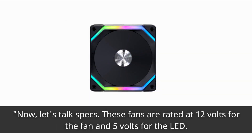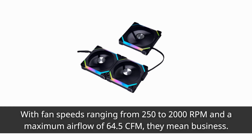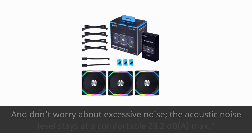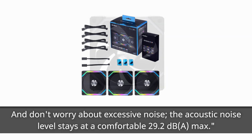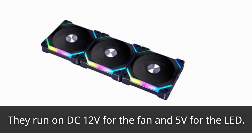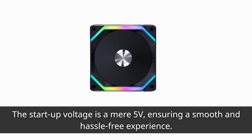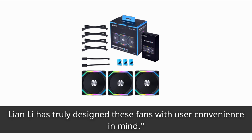Now, let's talk specs. These fans are rated at 12V for the fan and 5V for the LED. With fan speeds ranging from 250 to 2000 RPM and a maximum airflow of 64.5 CFM, they mean business. The acoustic noise level stays at a comfortable 29.2 dB(A) max. Operating these fans is a breeze — they run on DC 12V for the fan and 5V for the LED. The startup voltage is a mere 5V, ensuring a smooth and hassle-free experience. The input current is 0.17A with an input power of 2.04W. Lian Li has truly designed these fans with user convenience in mind.